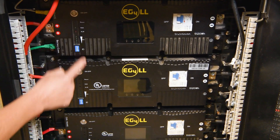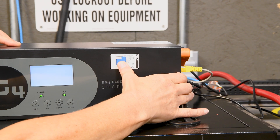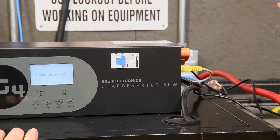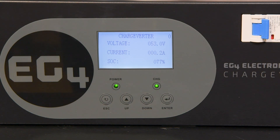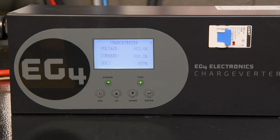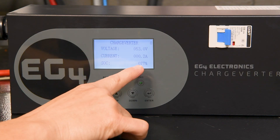Now that everything is connected, go ahead and flip the breakers on your batteries and turn the batteries back on. Flip the breaker on the Chargeverter to see if you are communicating. If communicating, you should see the state-of-charge percent of the batteries. If not, the state-of-charge percent will read 'lost.' Ours currently says 77%, so we're good to go.